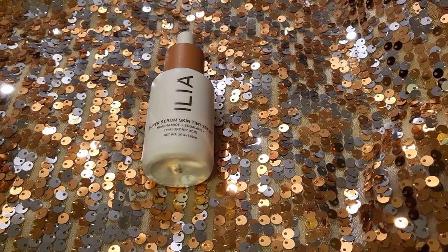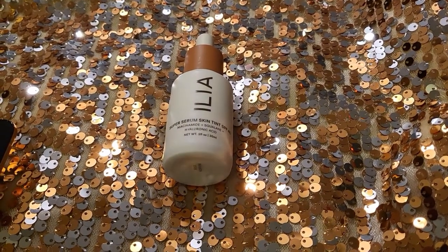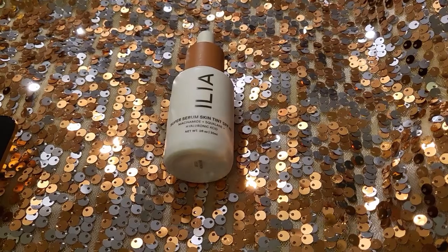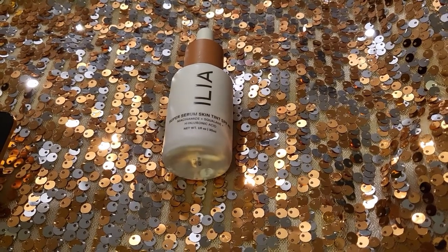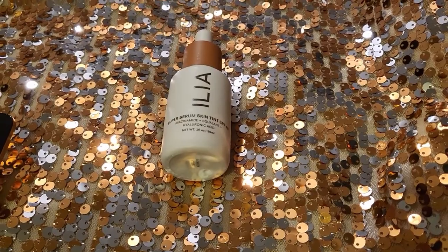This looks amazing — very, very, very natural. If you're the type of person that doesn't wear any other type of makeup and you don't want anyone to know you're wearing makeup, and you just want something to give your skin a little bit of color and even up the skin tone, this is the product for you.